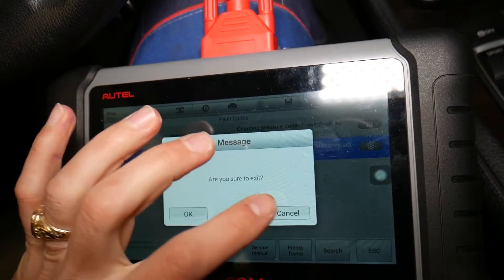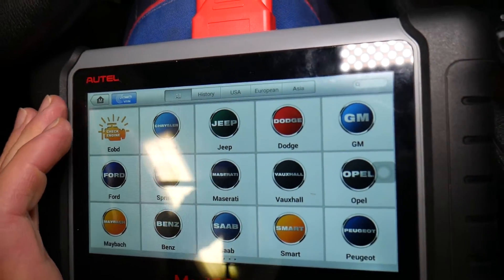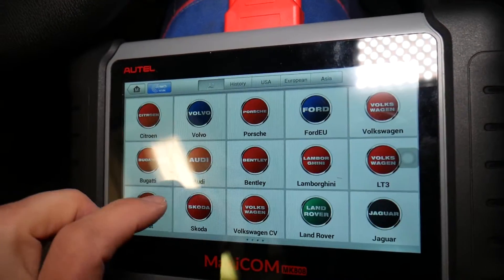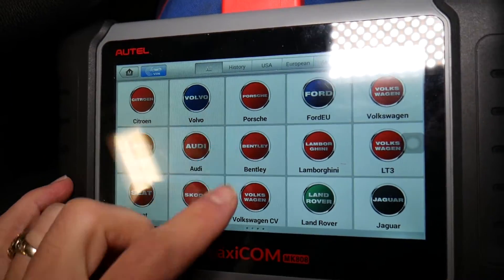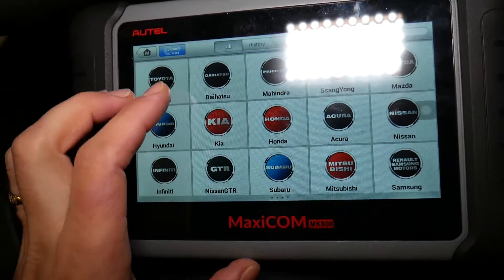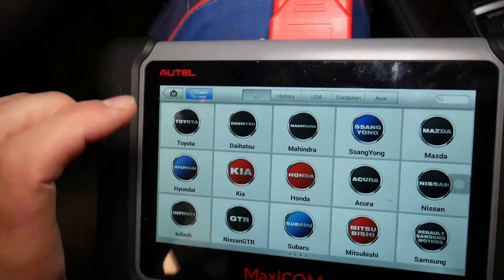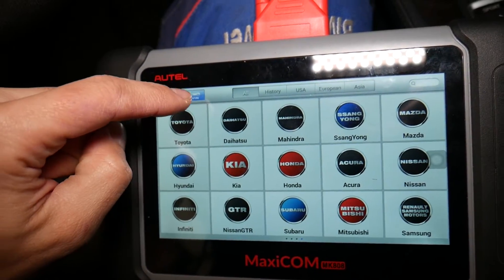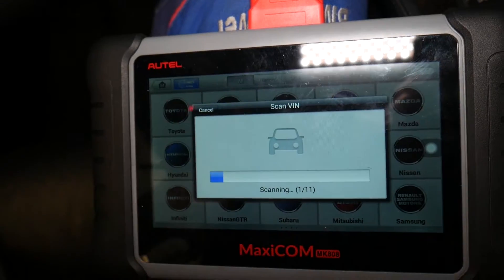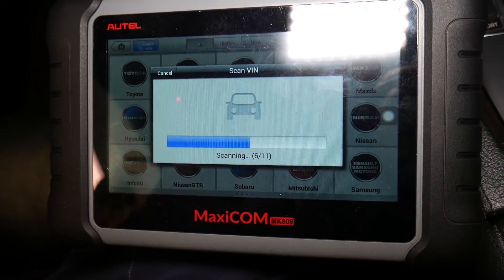Let me show you what we'll be doing. This computer works on any car, not just BMW - it's amazing. You can see how many makes it supports. We've even used it on our Porsche Cayenne. It's definitely worth the investment and can pay itself off in just a couple of uses. We'll have the link in the description of the video below.